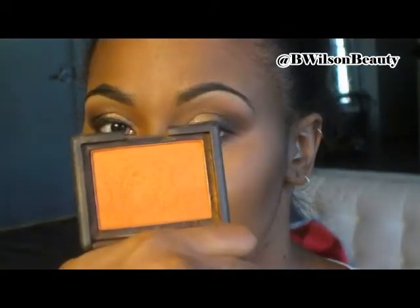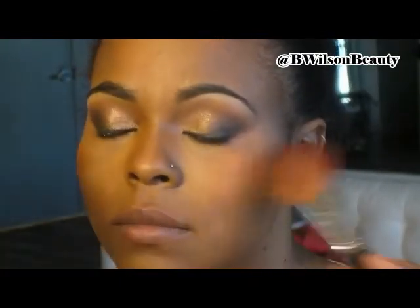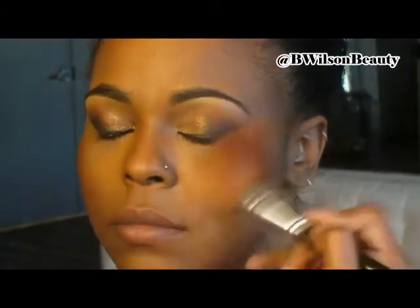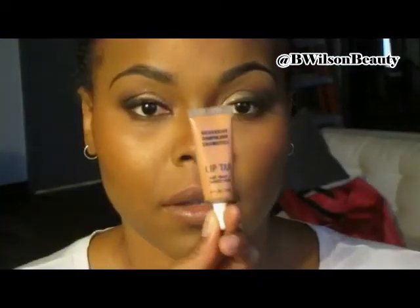So then we move on to cheeks. I chose a very lovely blush that I absolutely love — it is NARS Taj Mahal. And I am going to actually skip highlighter for this look, so that's why I chose more of a shimmering blush. That orange looks absolutely gorgeous on women of color.